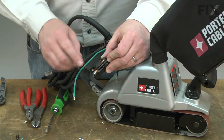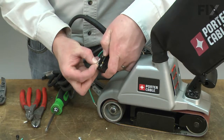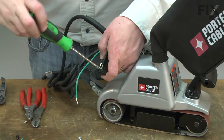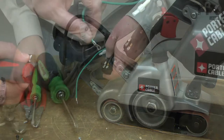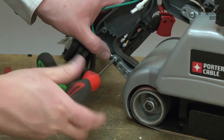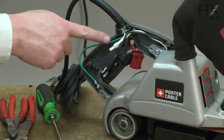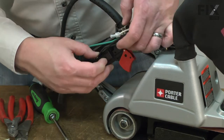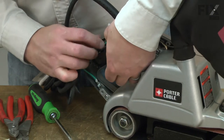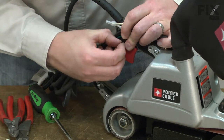Now install the black wire back onto the switch. I'll reinstall the grounding wire. And now I can place the switch back into the housing and tuck all the wires out of the way. Secure the switch with the screw.